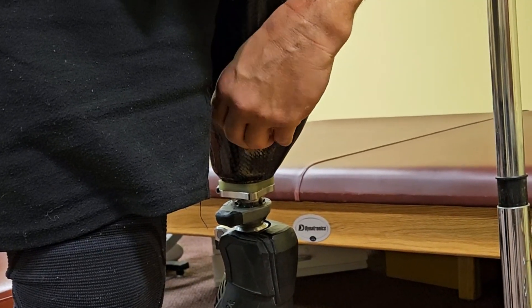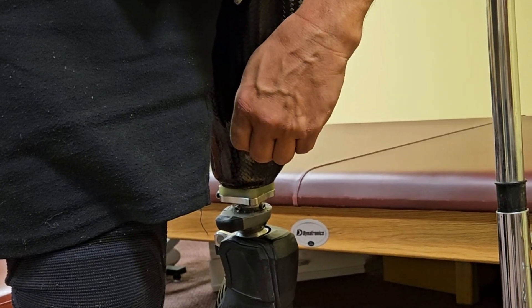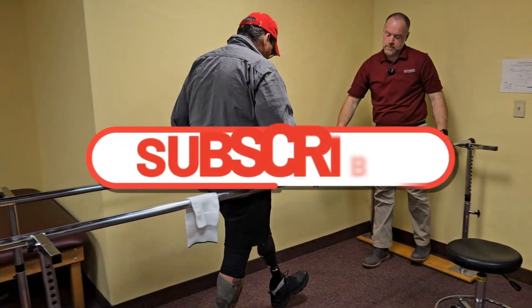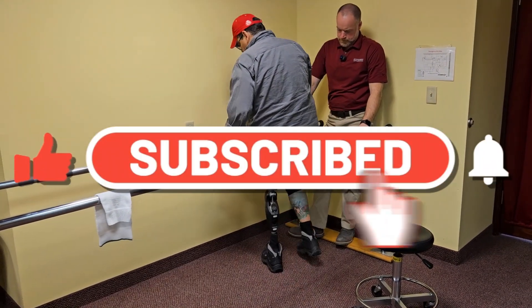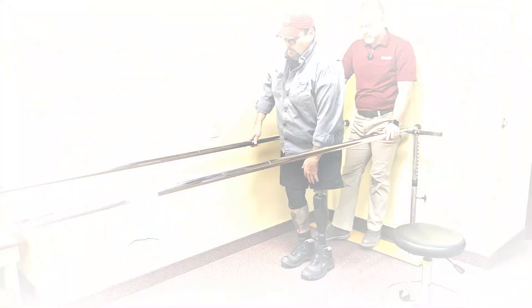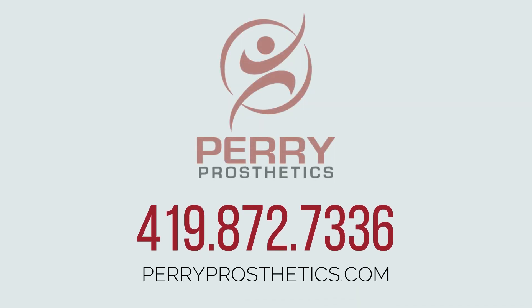Remember, always finger-tight only. The team at Perry Prosthetics is always available to answer questions from patients, family members, and medical professionals — contact us at any time.